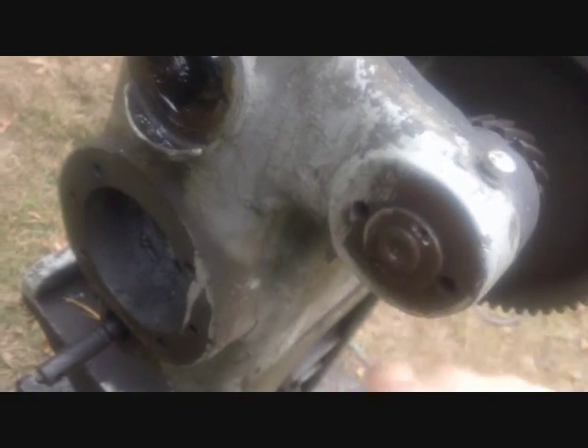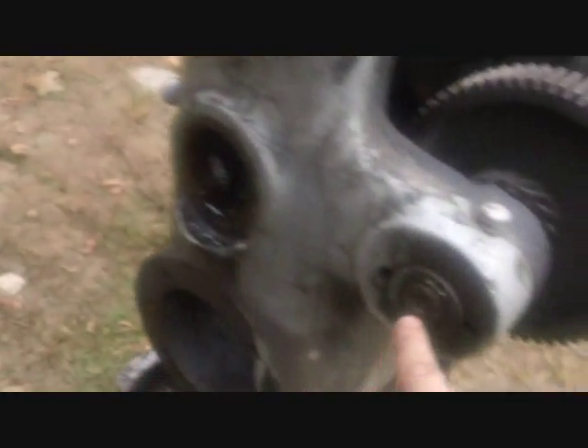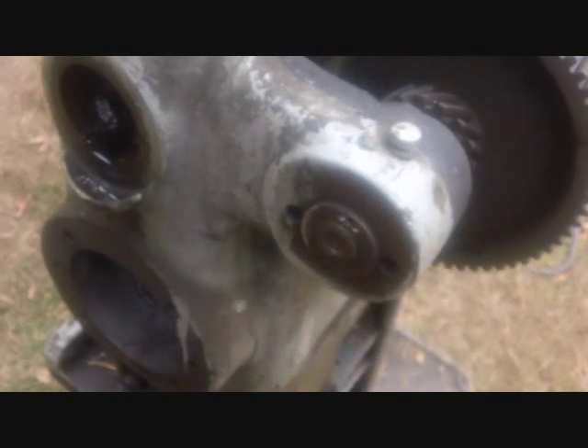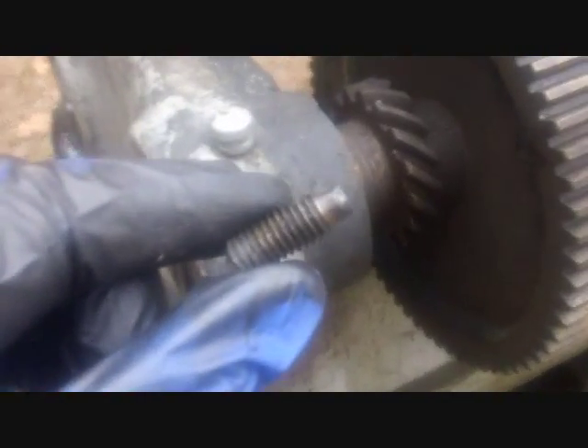I'm having trouble with this shaft and gear assembly because it looks like these are supposed to be spun out with a spanner wrench, which I don't have. I tried tapping with the chisel, tried reverse thread direction — nothing wants to budge. I began to think there might be a pin or something. Then I banged off the heavy paint and found a screw head right here. Let's remove that screw and see what happens — that might have been the whole problem.